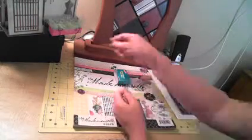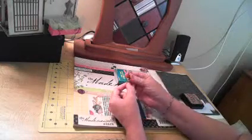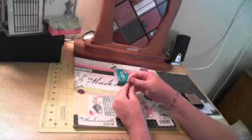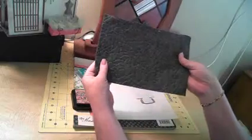I made the legs for my window box from musical notes that I had — I twisted them around to give them a wrought-iron leg look. I used distress ink and inked everything with Brushed Corduroy, and this is the pattern that I made for my flower window box.